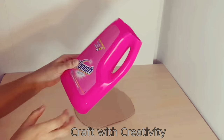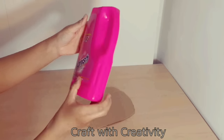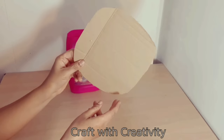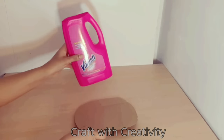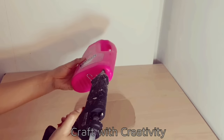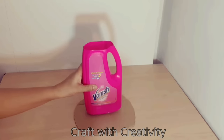Hi and welcome back to my channel. First of all, I took a plastic bottle of vanish — you can take any kind of bottle but this one was available. I will place it on top of a roughly cut shaped cardboard; it's not a complete round, you can say it's an oval shape actually.